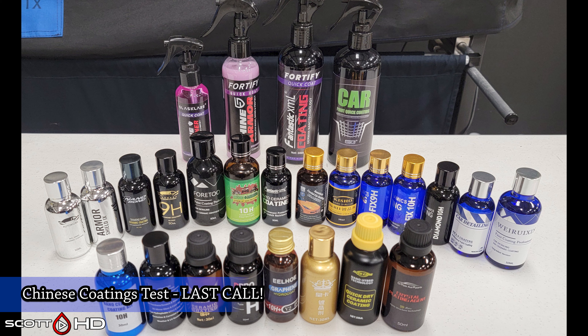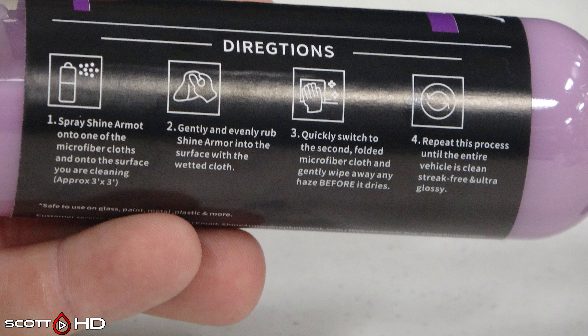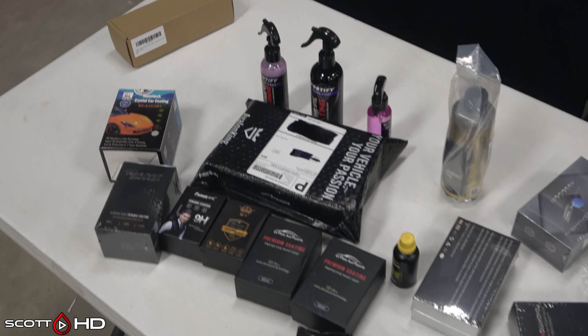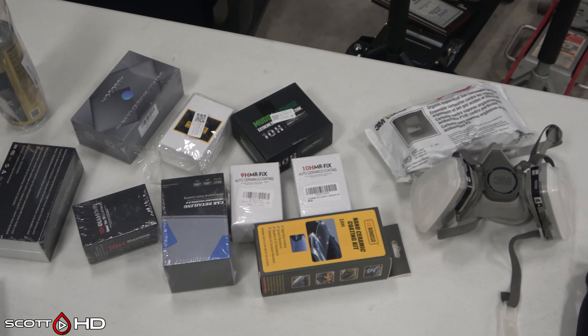You can see the three that are in the back there — those are actually knockoffs of the original. One of them is a knockoff of a knockoff. There are a lot of similarities you'll find in this test, between packaging and between bottles. There are a few very large manufacturers in China that make the majority of these, so you'll find when I start digging into the research side of things there's going to be a whole lot of similarities — and there's a reason for that.